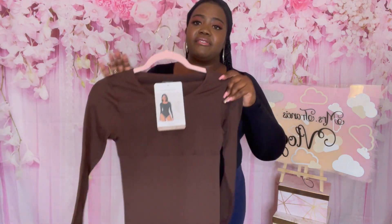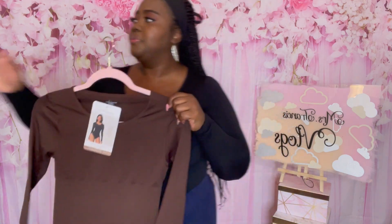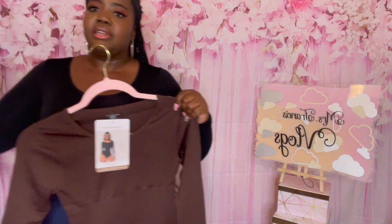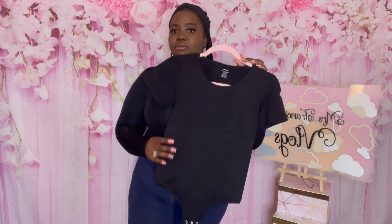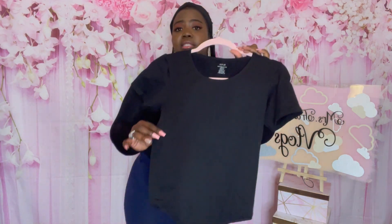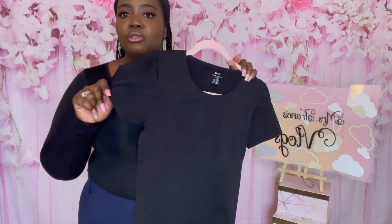We have it in the brown color long sleeve, we also have it in the white long sleeve, and we also have the short sleeve version — but that one we only have in black. It's the same material and same compression in the midsection and lower abdomen.